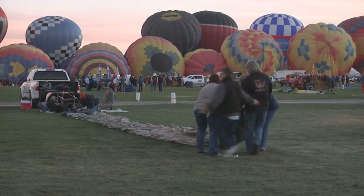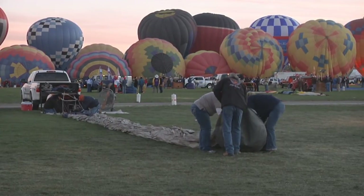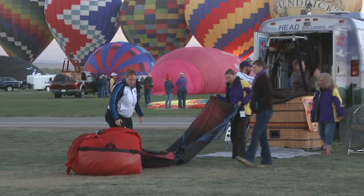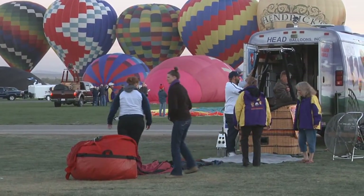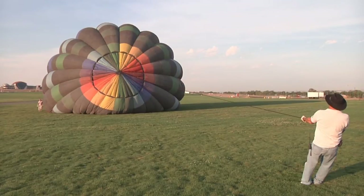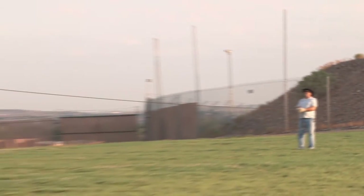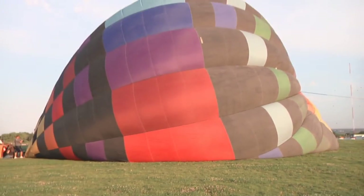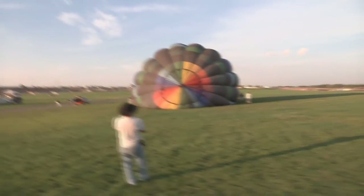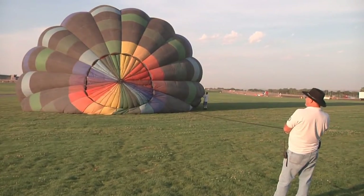Balloons should be tied off to their truck with ropes — we call these tie-offs. They're tied from the basket to somewhere on the truck to help stabilize the balloon before takeoff, so we ask that volunteers don't walk between the balloon basket and the truck. We also ask that you watch for the crown line — a rope attached to the very top of the balloon, used to stabilize the envelope during inflation. Be very careful around crown lines; try not to step over them without making sure the person manning it knows you're there.